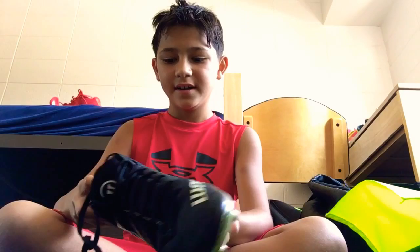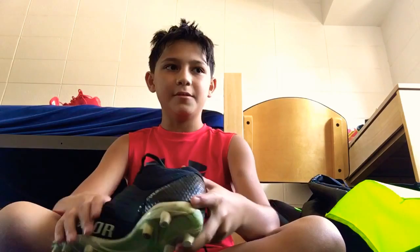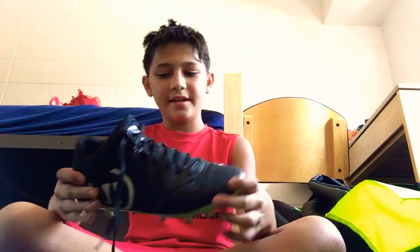These are the Warrior X-Blow Weave shoes — these are what I use for midfielder. I really recommend these. They've probably been worn for about a year or so and they've held up really well.